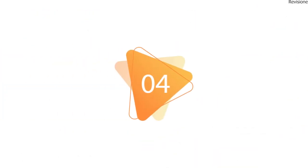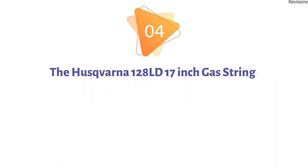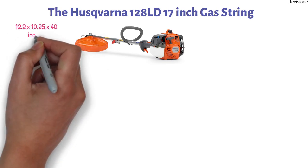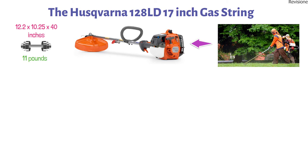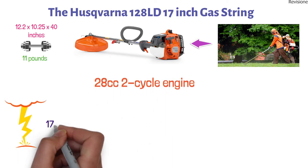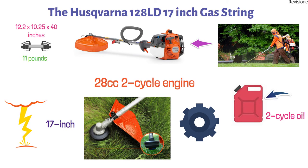At number 4, we have the Husqvarna 128LD 17-inch Gas-String Trimmer. The dimensions are approximately 12.2 x 10.25 x 40 inches with a weight of 11 pounds. Lightweight yet powerful, the Husqvarna 128LD trimmer lets you tackle yard work with ease. It features a 28cc two-cycle engine which powers the 17-inch cutting-width trimmer head. The engine runs on a mixture of unleaded gas and two-cycle oil, and a translucent fuel tank allows you to visually monitor your fuel level as you work.